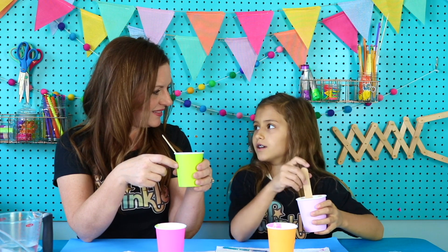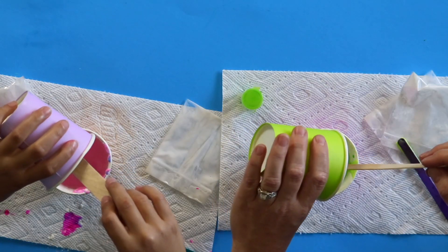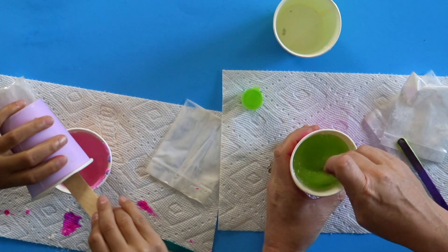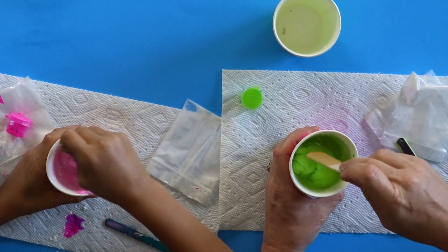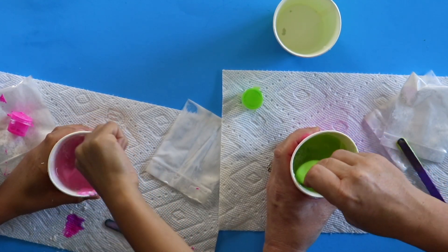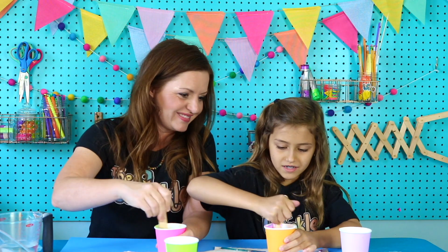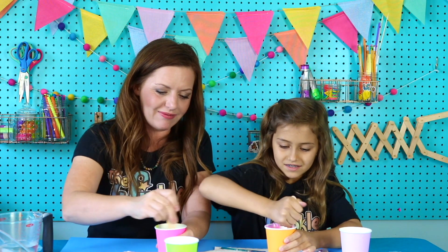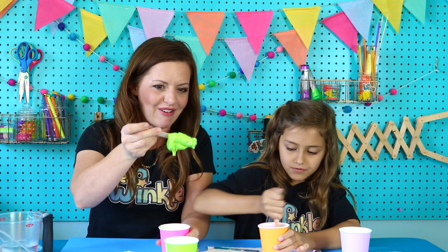Take our water mixture — remember, the borax and water. We're going to pour it into our cup with the paint in it. This is gonna happen pretty quickly before our eyes, so we gotta stir it. Look at that — it's already starting to make that chemical bond. Stir it with our craft stick until we can't stir it anymore, and then we'll start rolling it around with our hands. You gotta really work your muscles. When it gets impossible to stir, we're gonna get it out.